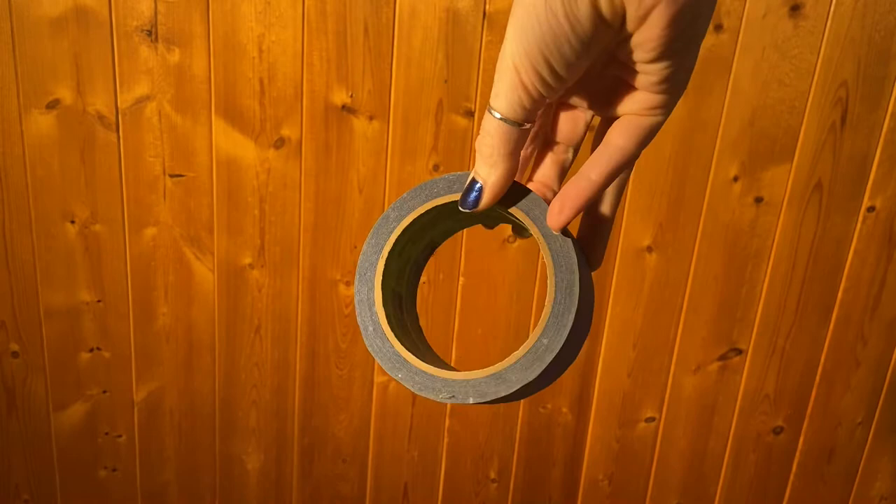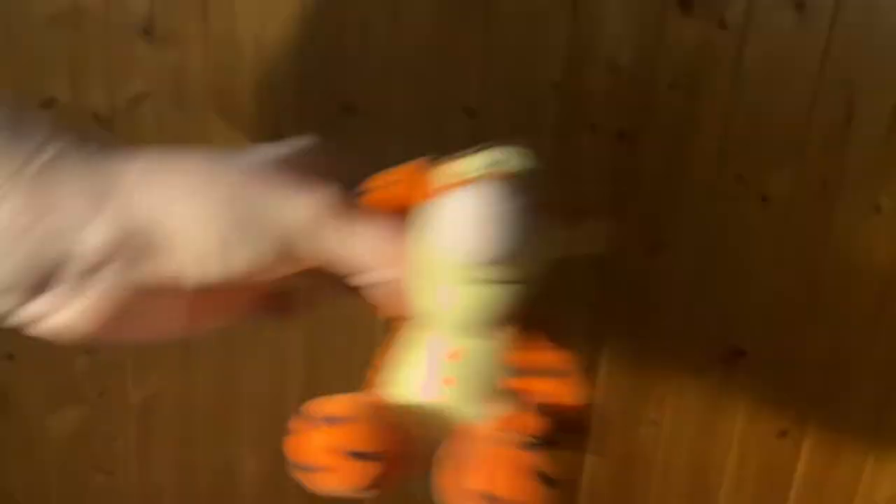The second game is called Flip Race. For materials you'll need some painter's tape or masking tape — just any tape that won't damage your table. You'll also need some sort of figurine or toy. I have this Tigger stuffy — I think he'll work perfectly for this game. And last but not least, you'll also need a coin. Any coin works as long as it has two sides.